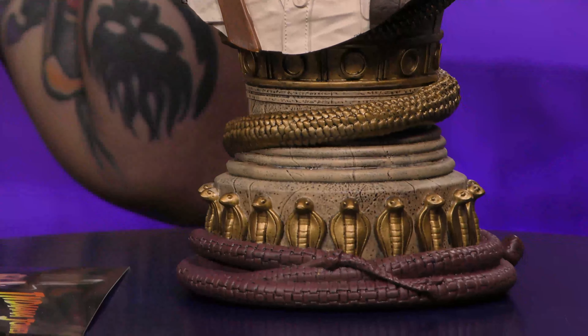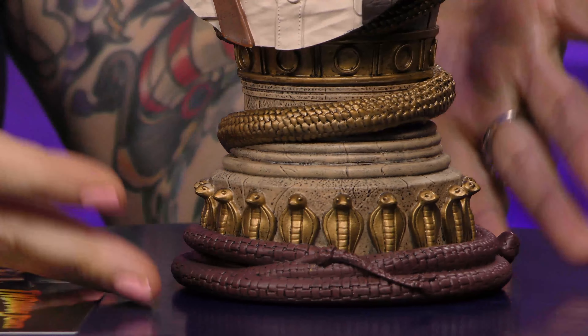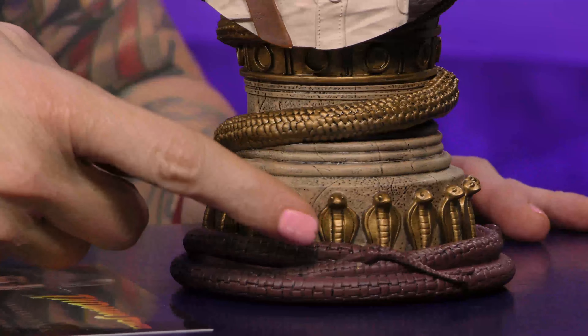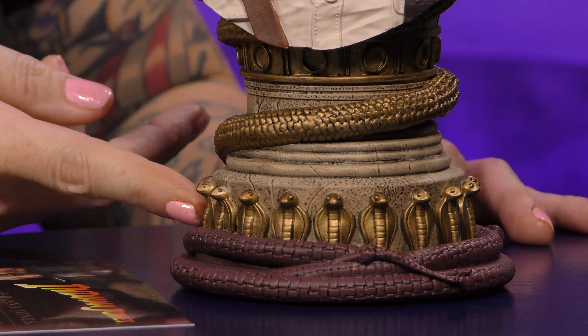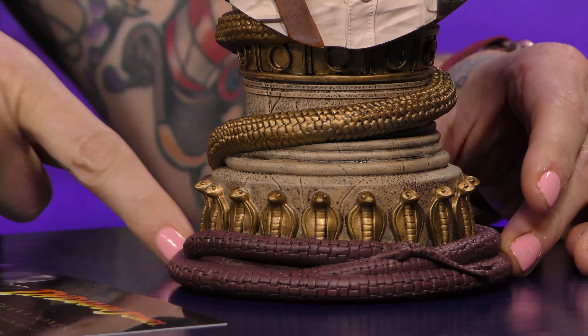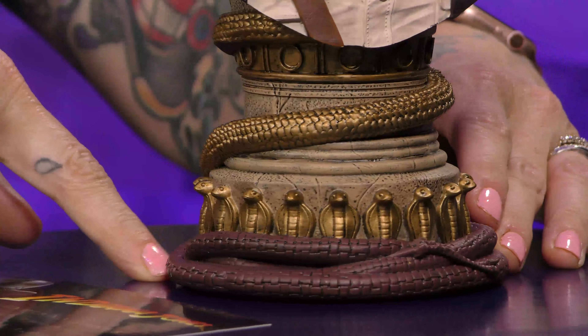So let's talk about — if you don't know anything about Legends in 3D busts, they're amazing because you have a great character bust, and then the base just ties it all together. You've got something from the character. For this in particular, if you know Indiana Jones — snakes, why's it gotta be snakes? — and he's surrounded in snakes. But also, you have his whip here at the base.